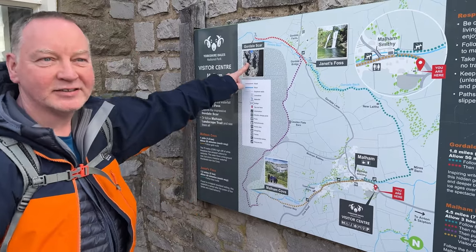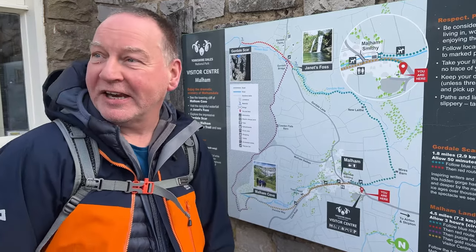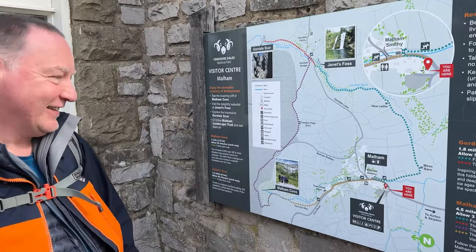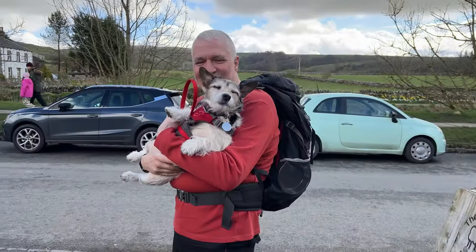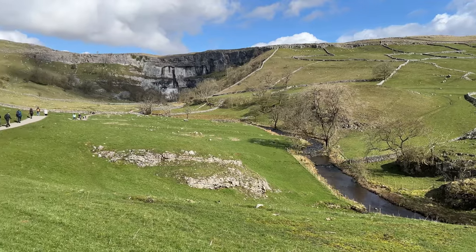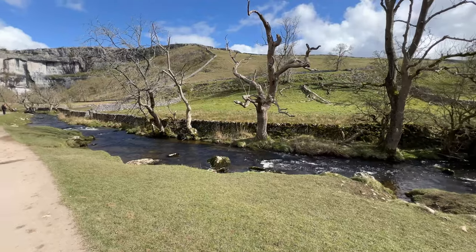Look at that — it's fantastic! You can go for a little swim in Janet's Foss — lovely. Our walk today was guided by James who kindly stepped in as he knew the area and it was my first time visiting. Our first stop was Malham Cove itself, which was incredibly beautiful.